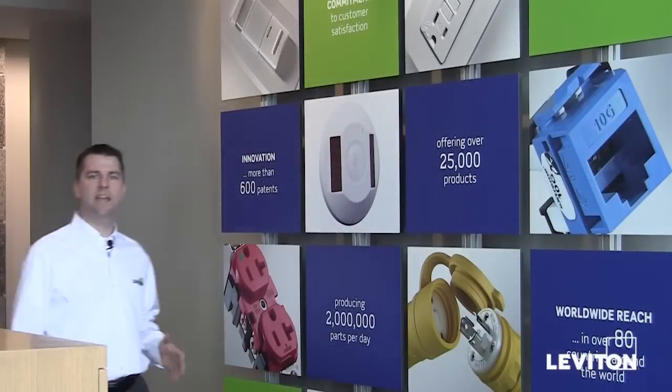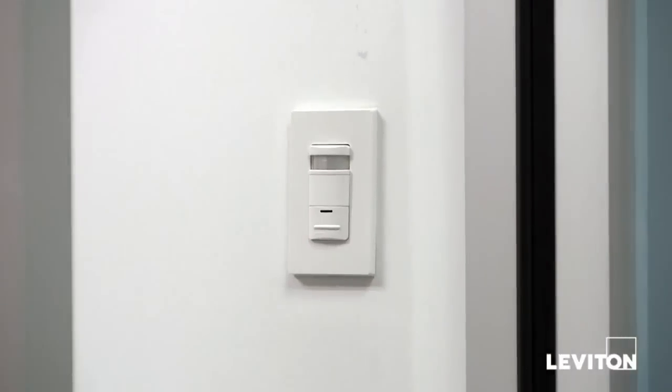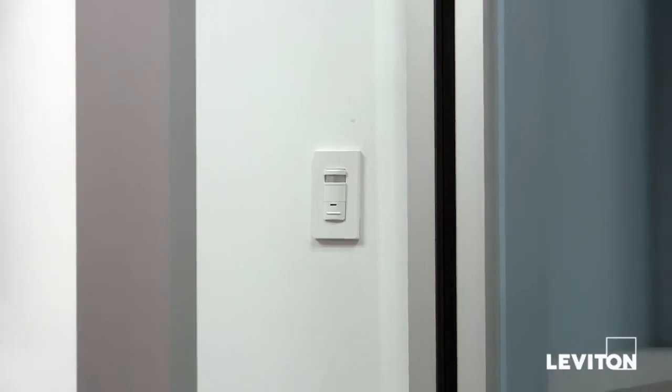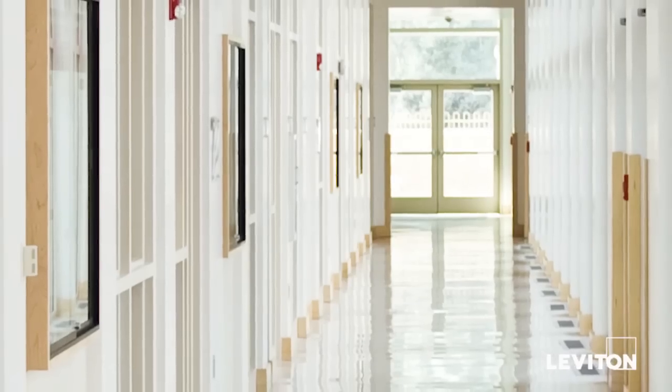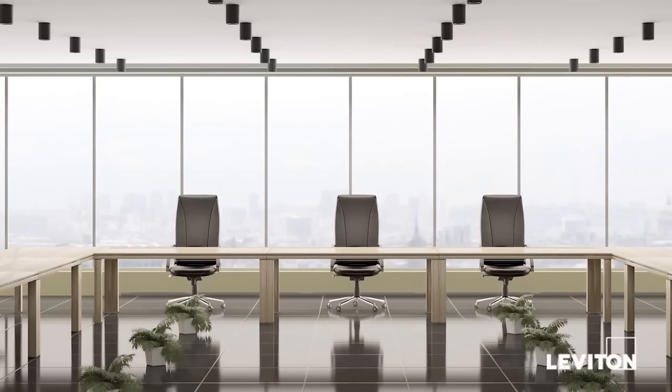A simple way to save energy is to install a Leviton occupancy sensor. Occupancy sensors allow for automatic on-off switching of lighting loads for lighting convenience, security, and long-term energy savings. Occupancy sensors like the Leviton ODS-10 can be used in a variety of locations — hallways, pantries, conference rooms, or anywhere you want to have great energy savings.